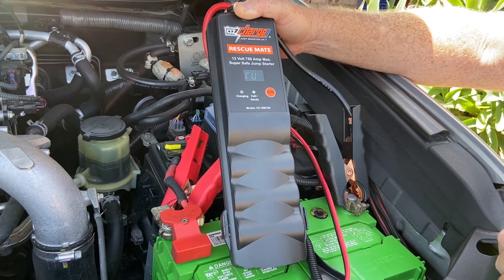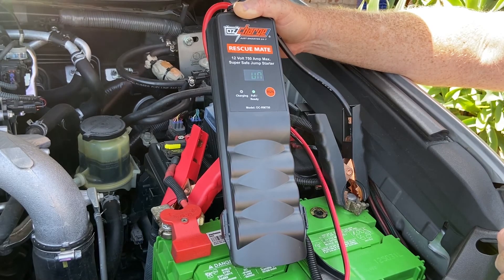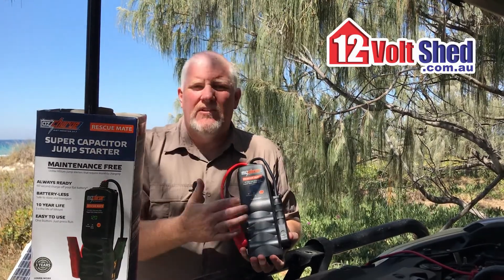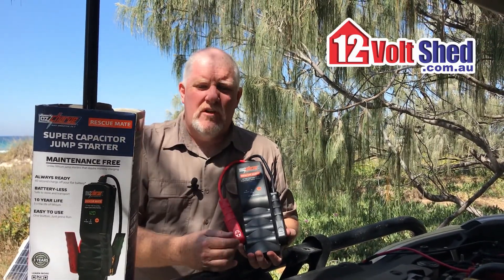It's important that you follow the instructions like all things — just read the user manual. But geez, they work well and I don't need to have remembered to charge it. It might have sat in my vehicle for 18 months before I use it.